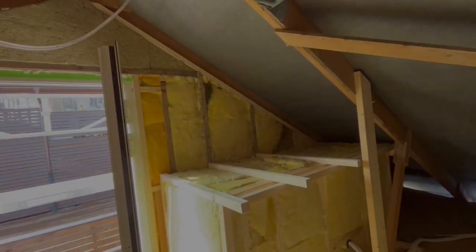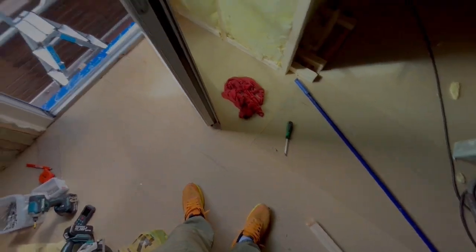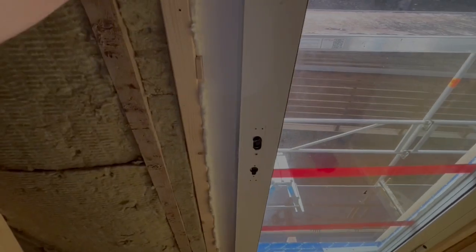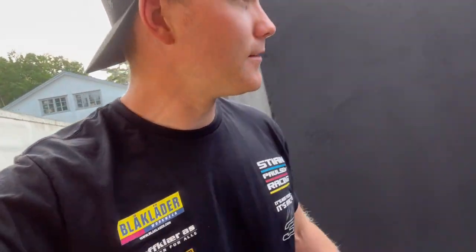I think I forgot to show you guys - but yesterday we did a lot inside here. This is almost done. This wall is done - it's ready for plast. I just have to organize more insulation now so I can do the complete roof. And I'm working here now to fix a lock case for this door because the original one was broken.